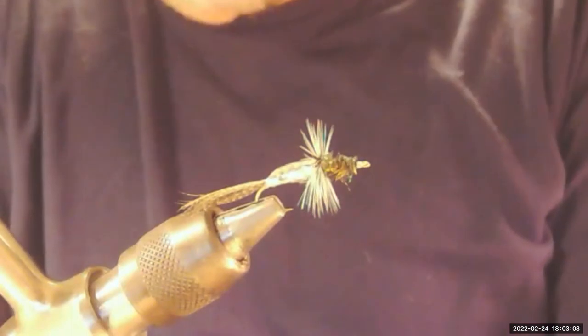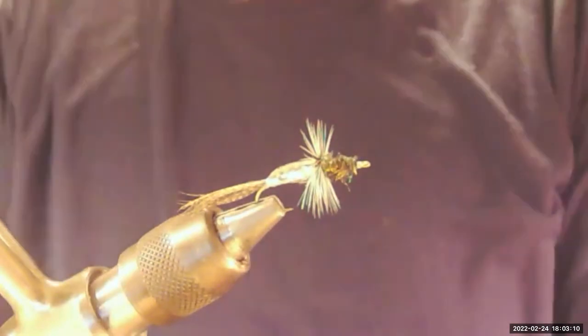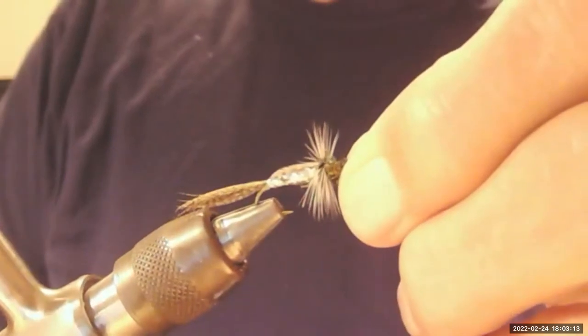Have you ever tried an olive back and tail on it? I haven't, but it would work. What Rogan tried to do was just imitate the bright shiny underside of a fry and the darker back of the little fish — that's why I think he used the bronze mallard. You could make that wing out of a whole lot of different things, right? Bronze mallard can be hard to get.